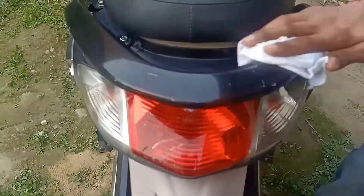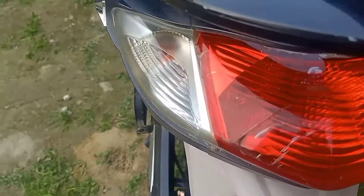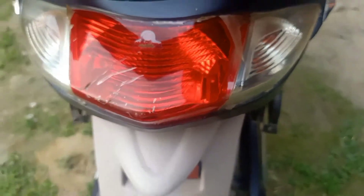You can apply on the backlight, which is looking very shiny. Now we will apply on the side panel.